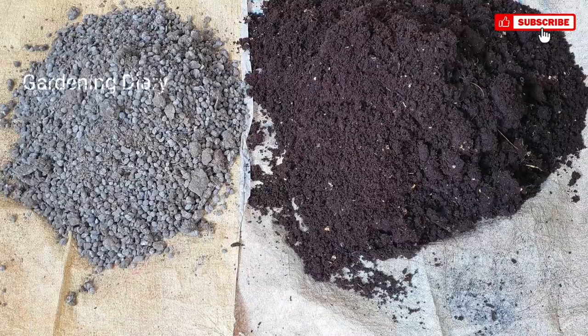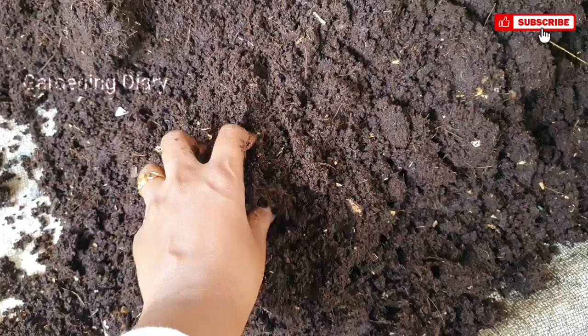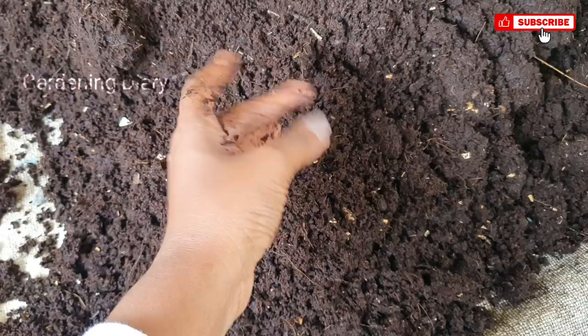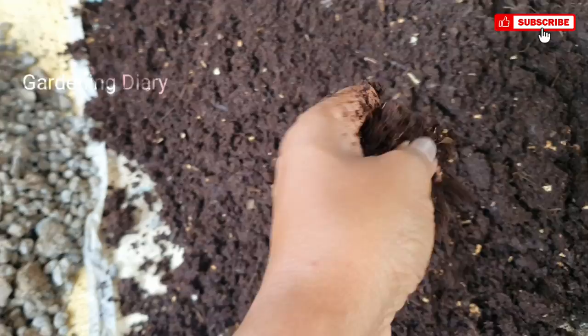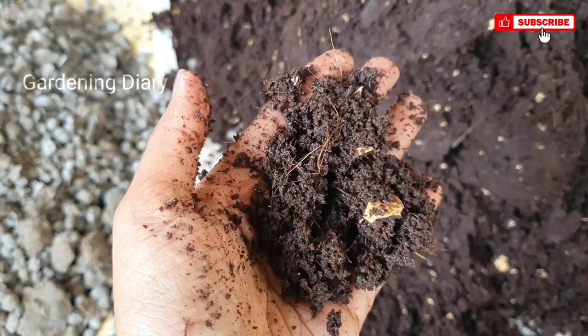I'll add extra coco peat. Once it comes to the compost, it has a coco peat texture. You can get good bacteria from the coco peat. Because when it comes to the compost, if I use coco peat, you can get too much moisture. So that's why I use goat manure with the compost. If you use manure, you can also use compost.